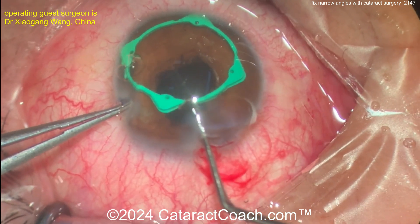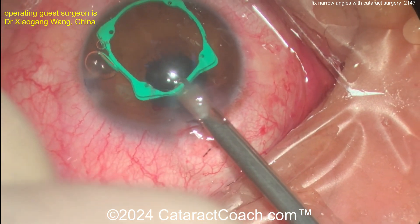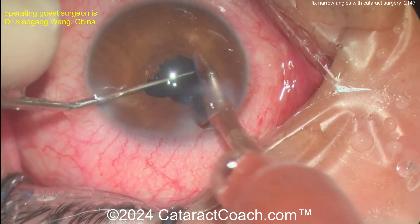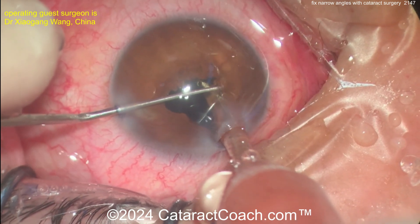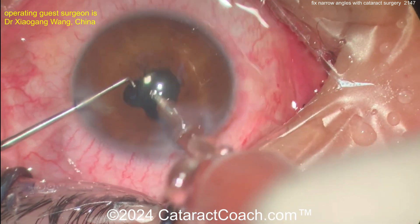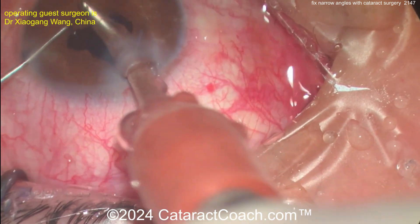It's normal to see some iatrogenic iris damage at the pupil margin, because this was a very tiny pupil and significant effort was needed to expand it. You can get microsphincterotomies — small tears in the iris sphincter — and that's okay, it's to be expected. Warn the patient ahead of time that iris defects can happen.